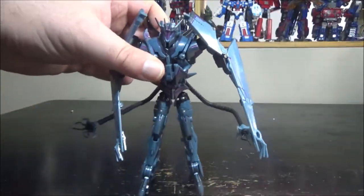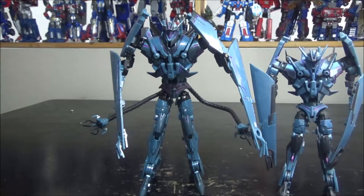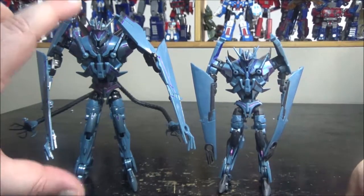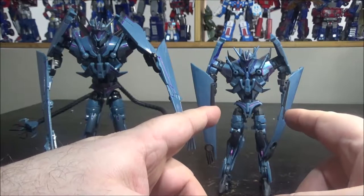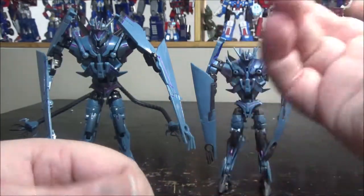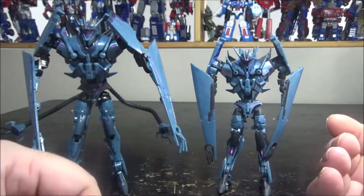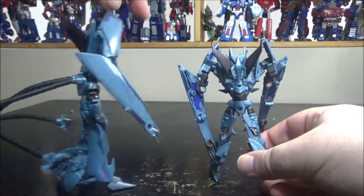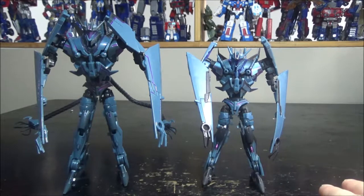The original one is right here for comparison — there's not a lot of height difference, but this APC version is a little bigger. I'd say the original is more deluxe size and this one is more voyager size. This one also has Toy Hacks stickers with a bit more detail on the chest and face, but pretty much everything else is identical — just more detail and slightly taller.